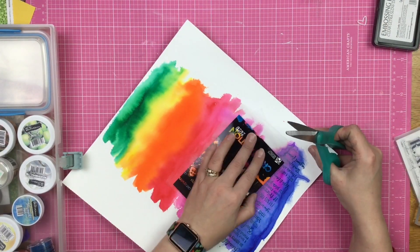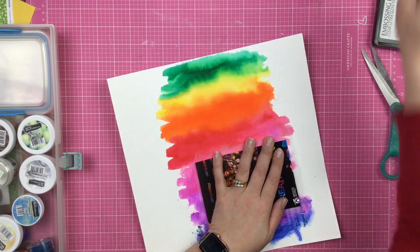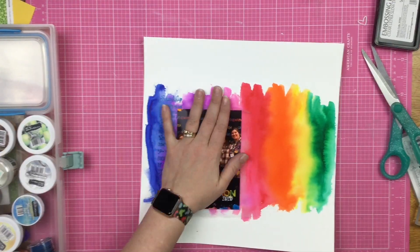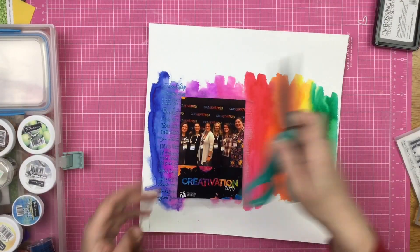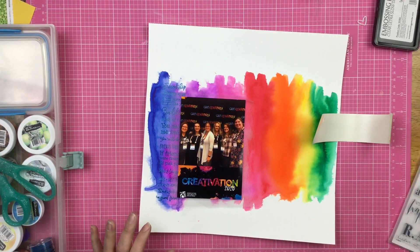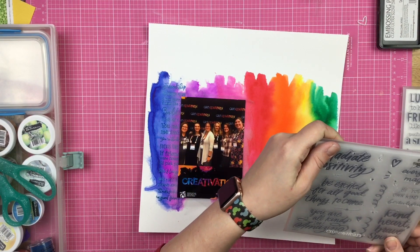In the photo it goes: Sharon, me, Christina, Amber, Crystal, and Amy. We had a blast at Creativation!